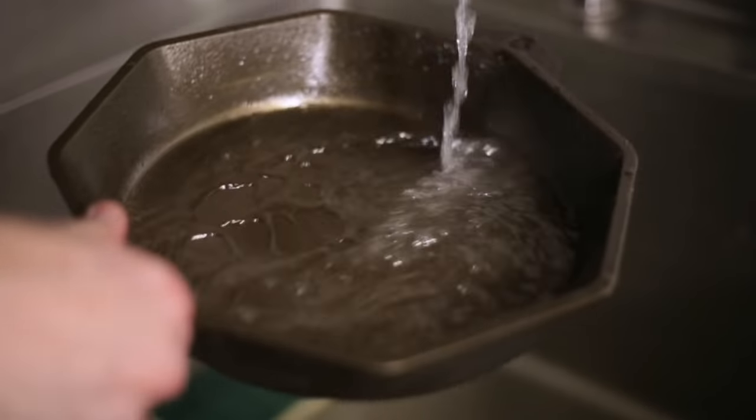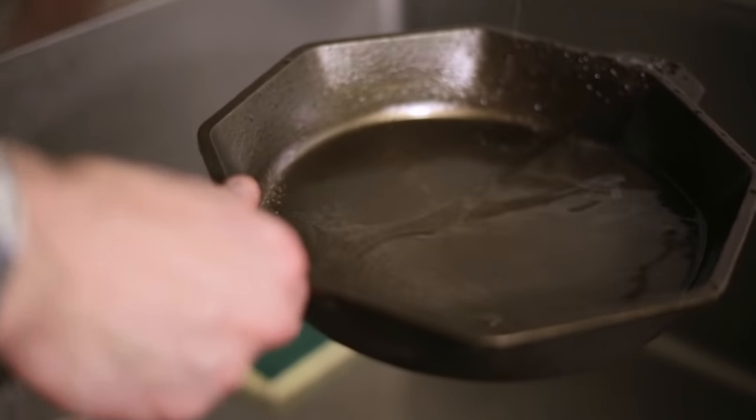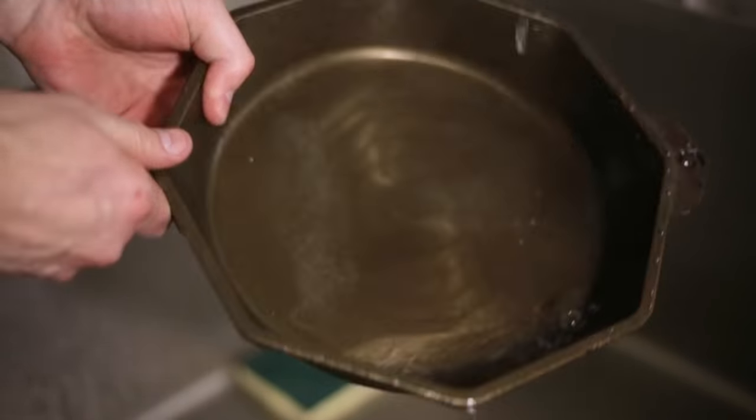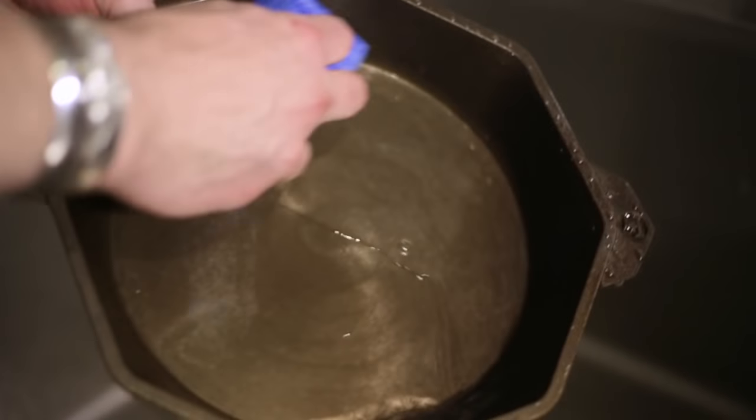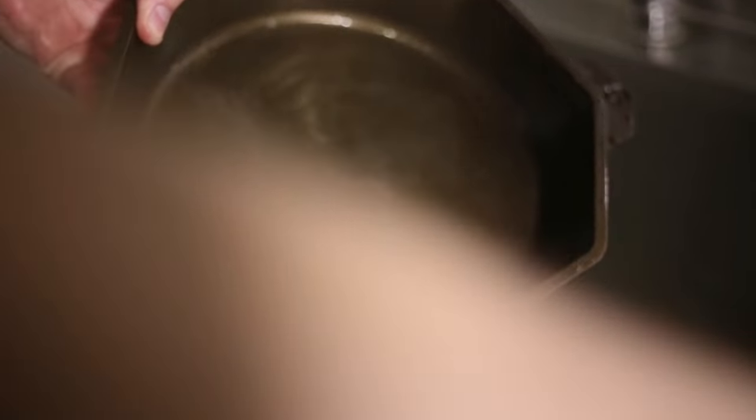In terms of the do's, when it's time to clean a skillet, get it wet in the sink, and then what you're going to want to do is use a little bit of soap if you want — that's just fine. And then either a scrub pad or a chain mail scrub pad. Give it a nice vigorous scrub.